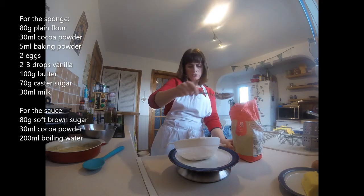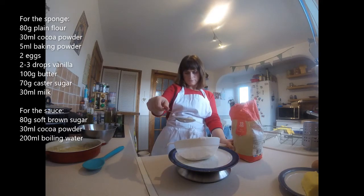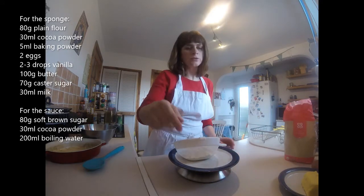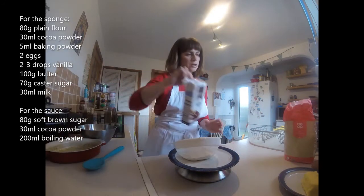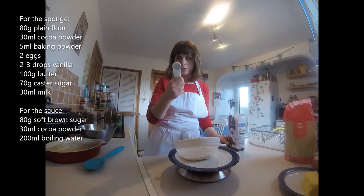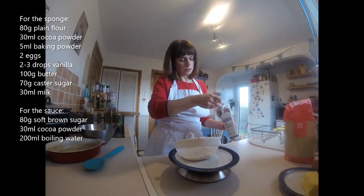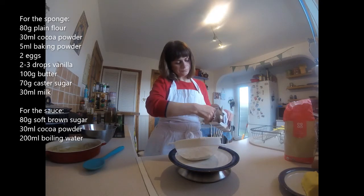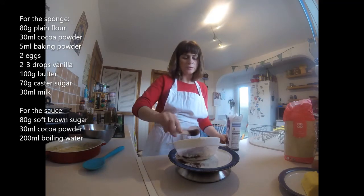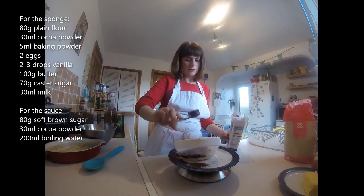Then press zero. And also in there I'm going to put my cocoa powder. I don't need to weigh the cocoa powder because it's 30 mils, and for mils we use a measuring spoon — so it's the same as a tablespoon. Put two of these in. 15 mils is a tablespoon, so two 15 mil spoons.